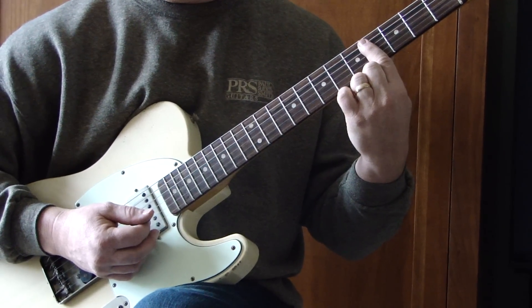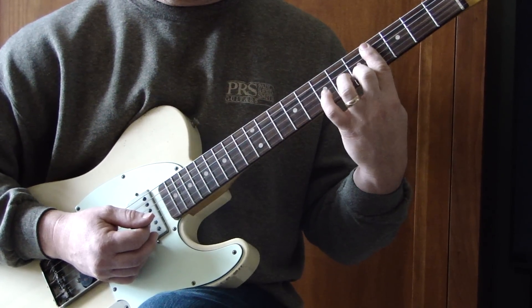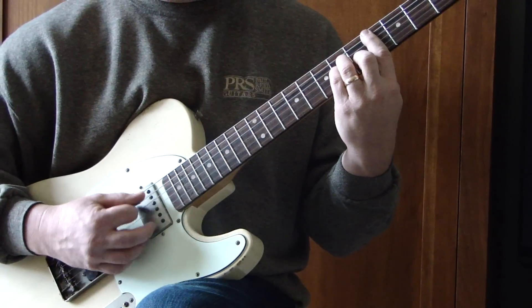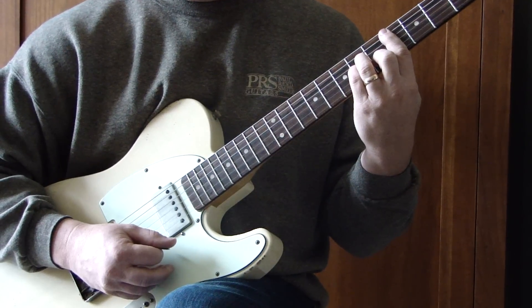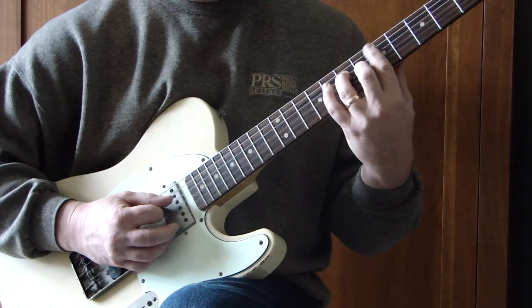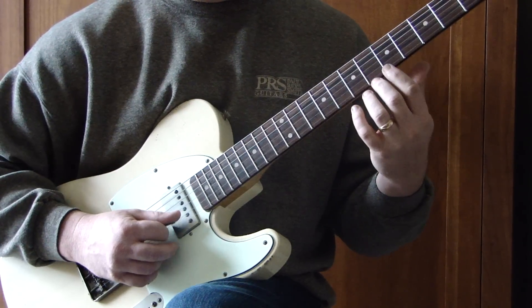This is a bar on the 4th fret, A string all the way down to high E string, 2nd finger on the 5th fret B, 3rd finger on the 6th fret D, and pinky on the 6th fret G string. The A grip I like to use here is open A, 7th fret D, 6th fret G, open B and E.